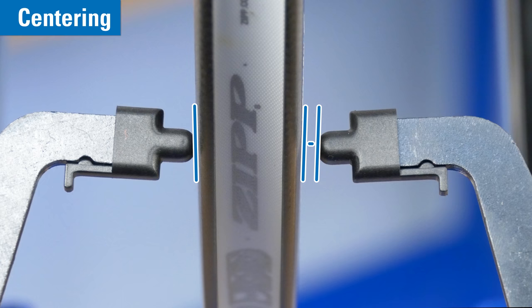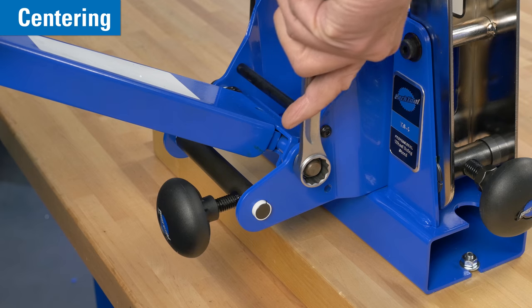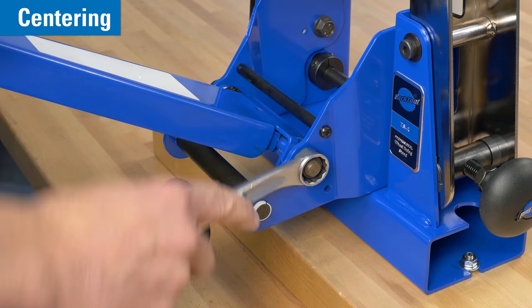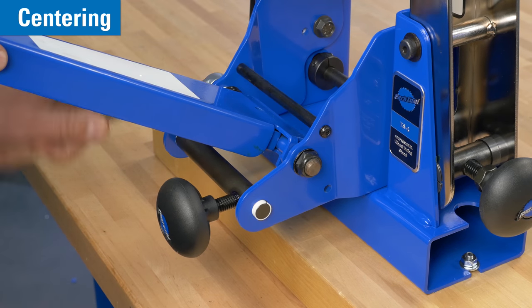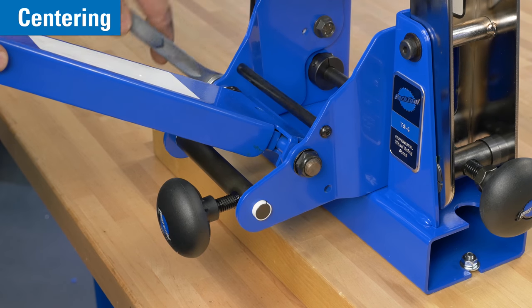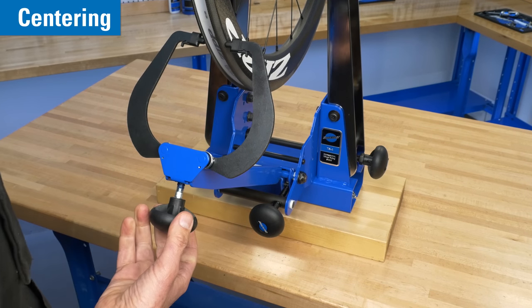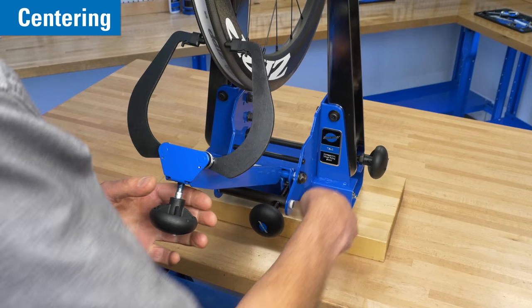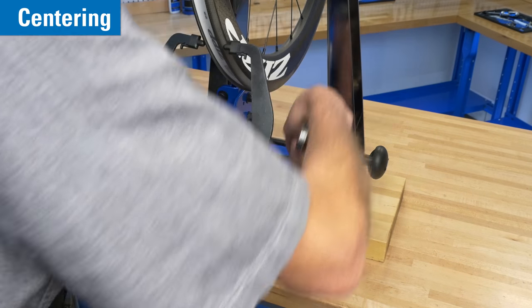If there is a gap seen at the right caliper finger, the caliper arm needs to move slightly to the left. Loosen the right lock nut one corner to one half turn, and then tighten the left lock nut the same amount. Use the caliper arm knob to bring the caliper finger closer to the rim. Repeat the process as necessary.